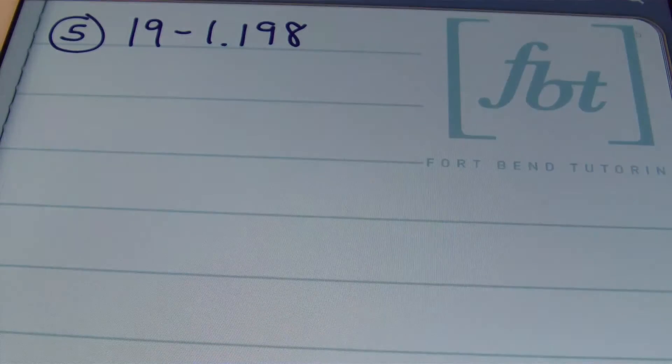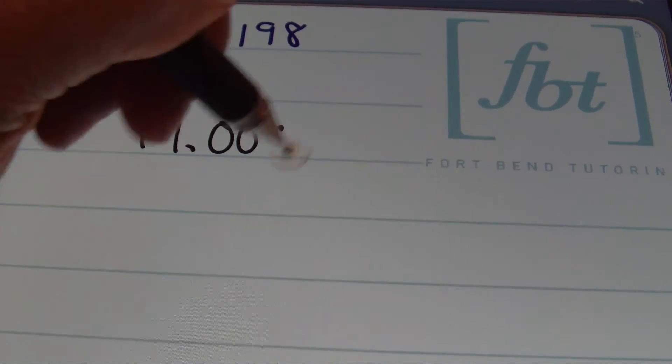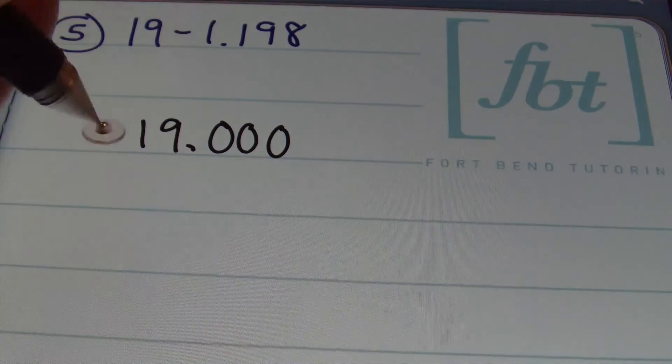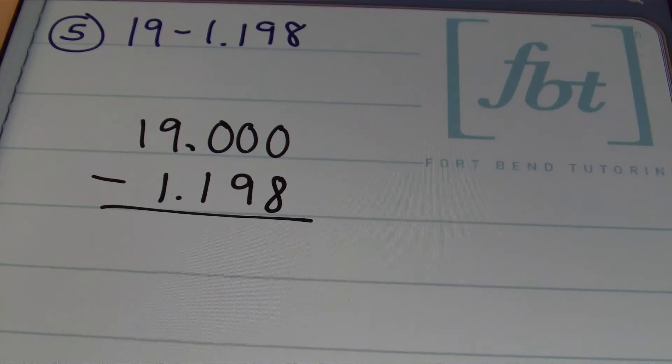In problem number five I have 19 minus 1 and 198 thousandths. Once again I want to rewrite this with my decimals aligned and add any placeholders I may need. So I have 19, and I'm going to show three place values behind the decimal because the smallest place value is the thousandths place. This is going to be minus 1 and 198 thousandths, just like that.